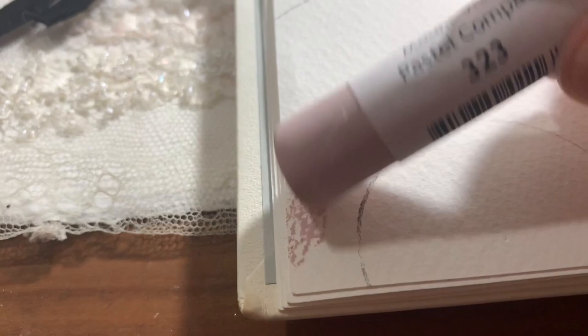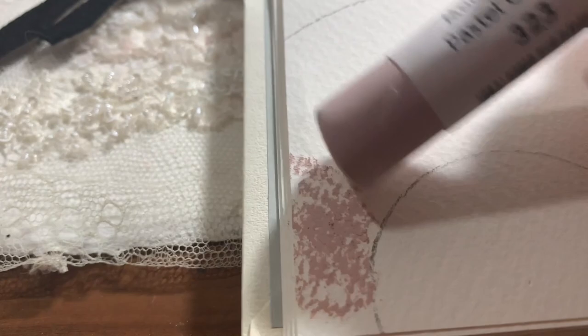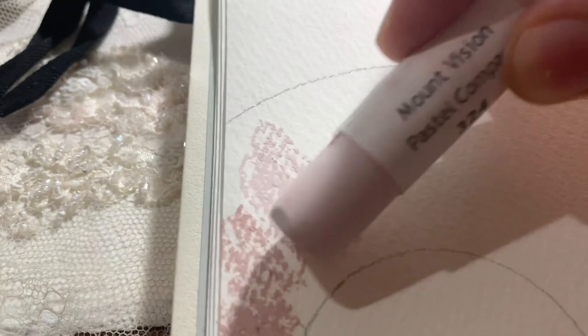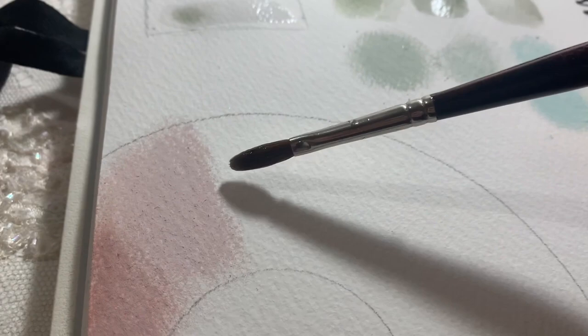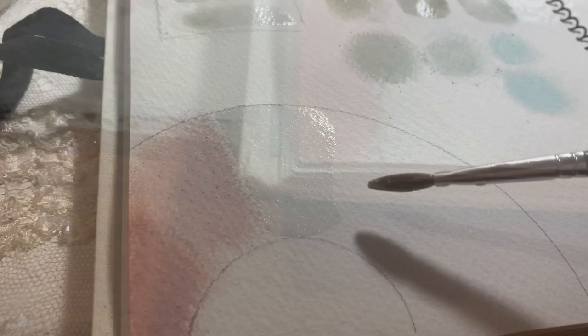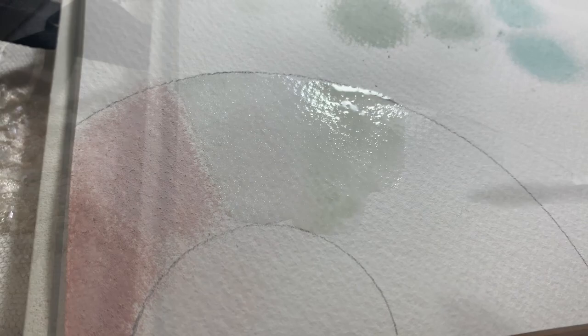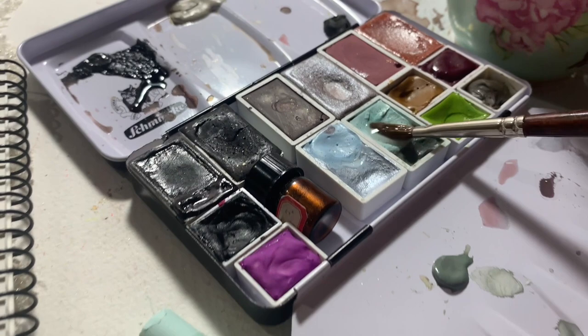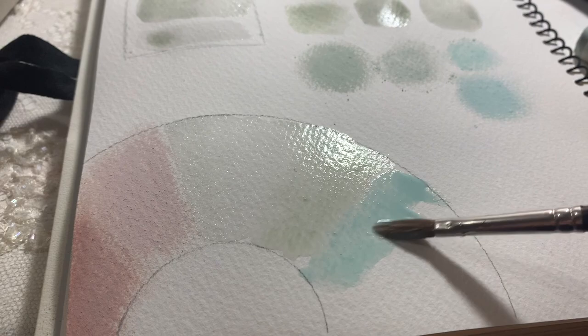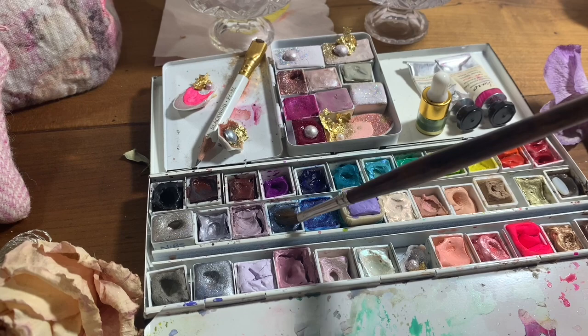When I was first starting watercolours, I used to just get the Canson Watercolour Pads from Walmart — they're like $5. I would swatch colours and work on colour building exercises: trying different palettes out, seeing what would happen when colours mixed. That's how you get a really good handle on colour and what you like mixing. I highly recommend little things like this — definitely getting some cheaper watercolour paper and just working on colour mixing, palette building, and those types of things.